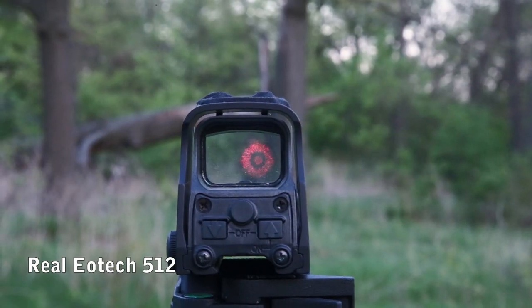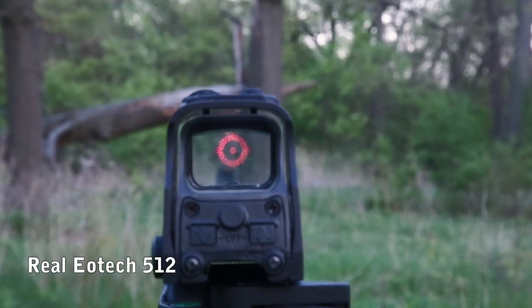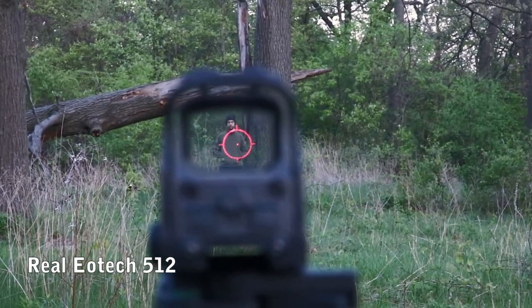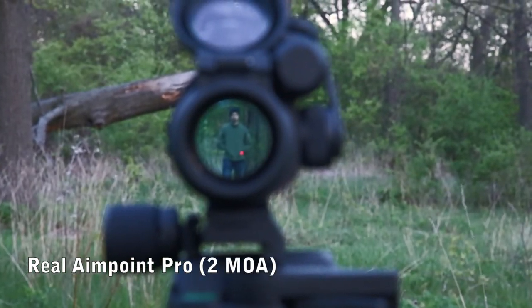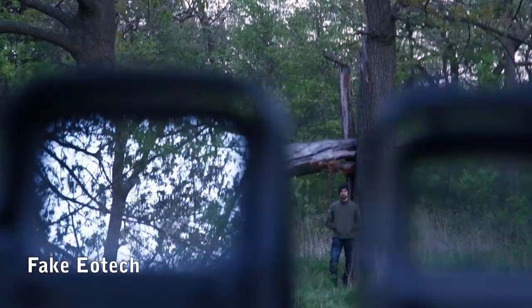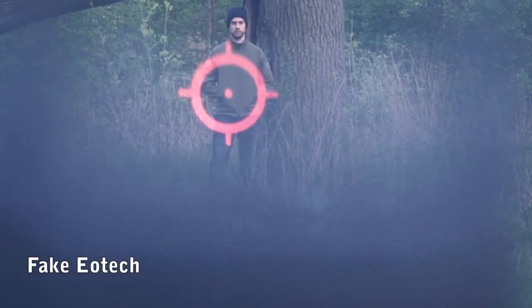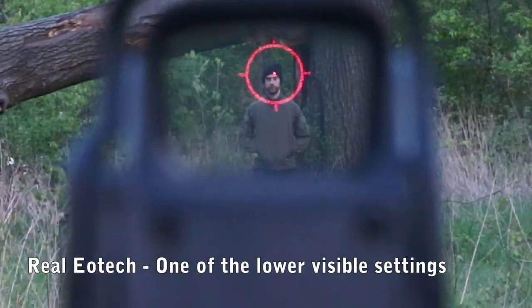Difference number six is the reticle. Real sights have a very, very small center dot. Just to give you an example, the EOTech center dot is one MOA, which is about one inch at 100 meters or 100 yards. The Aimpoint is about two to four MOA, depending on how much money you throw at it. The fake ones are way bigger — we don't really know how to measure it precisely, but they are really large and really blurry, not crisp like the real ones.